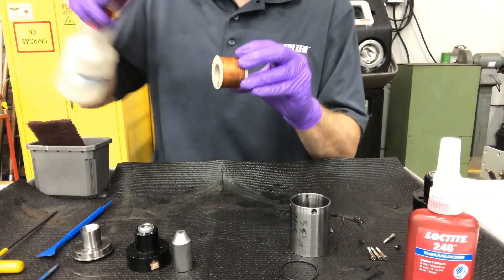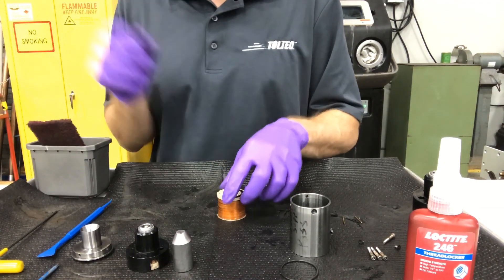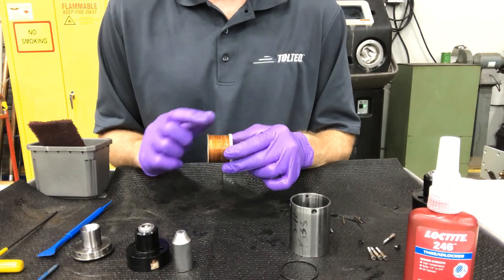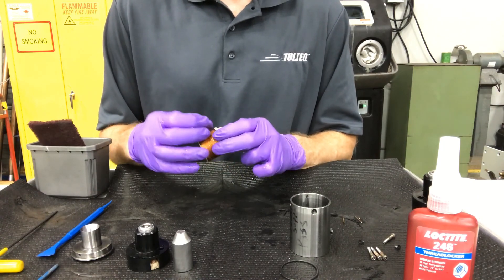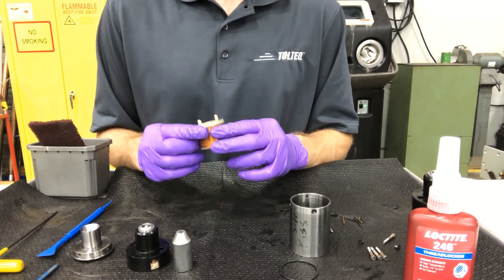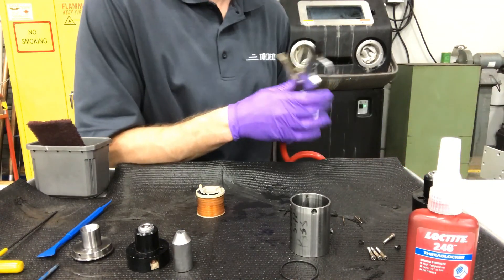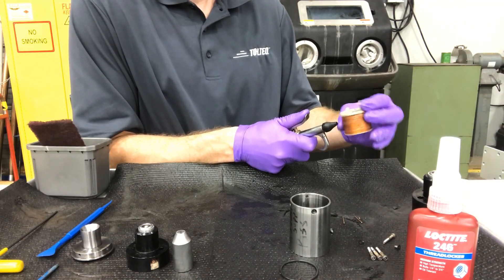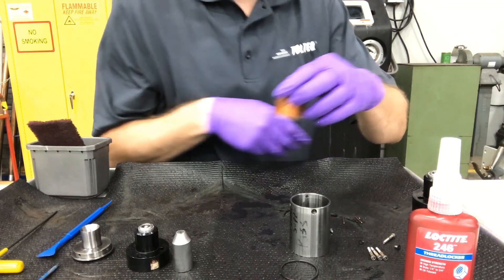Next, carefully spray your coil and contacts with alcohol. If this solenoid was mud-invaded, you would see dirt, debris, grime, and drilling fluid on the coil very easily. There are some flow paths where this kind of contamination is able to accumulate in particular, and you'd see that without question on your coil — that would affect how this coil functions, so it's very important to clean it. Take the compressed air again and gently dry it off; the remaining alcohol will then dry.